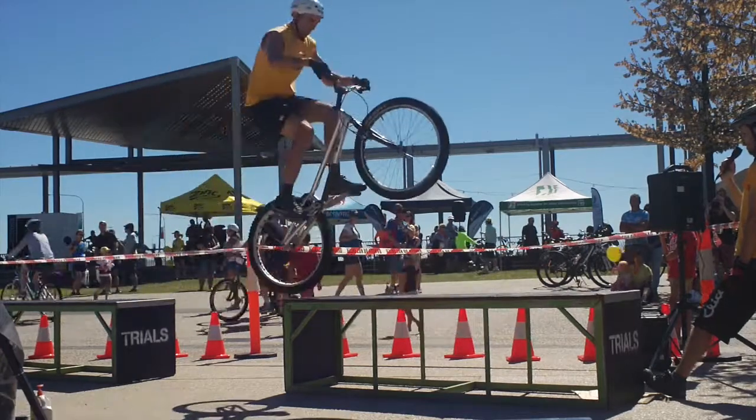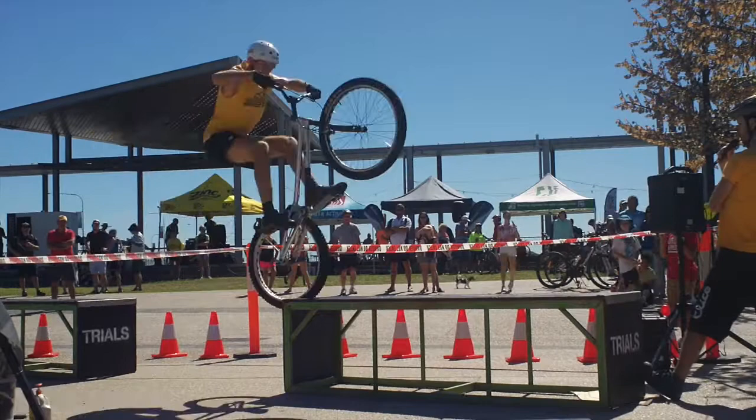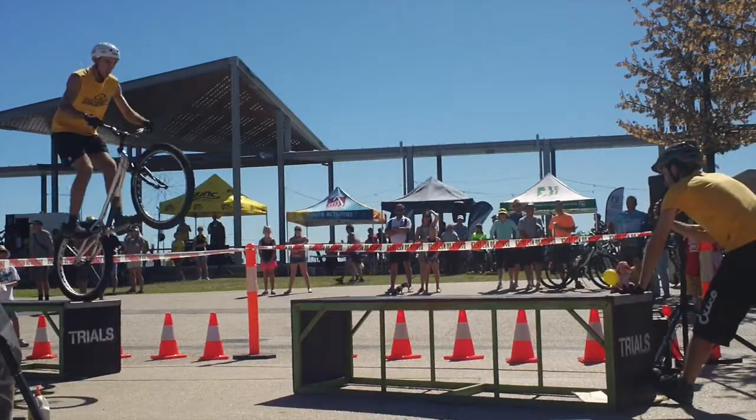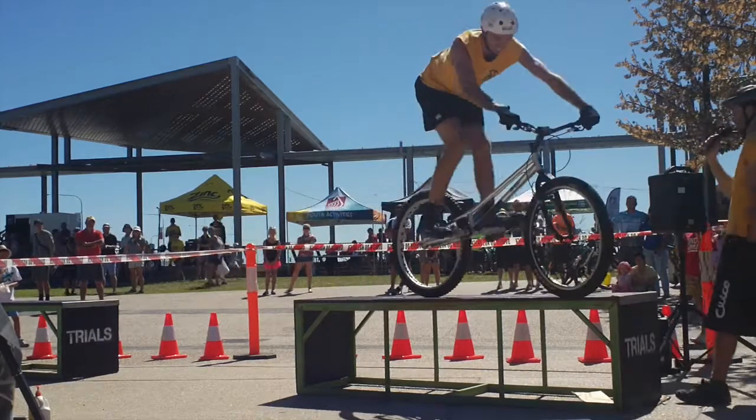Long jump challenge, there we go, fly through the air, jumps across all the way. Now I'm going to get to the maximum across it guys, again the front wheel technique. Oh look at that, pulls himself across.